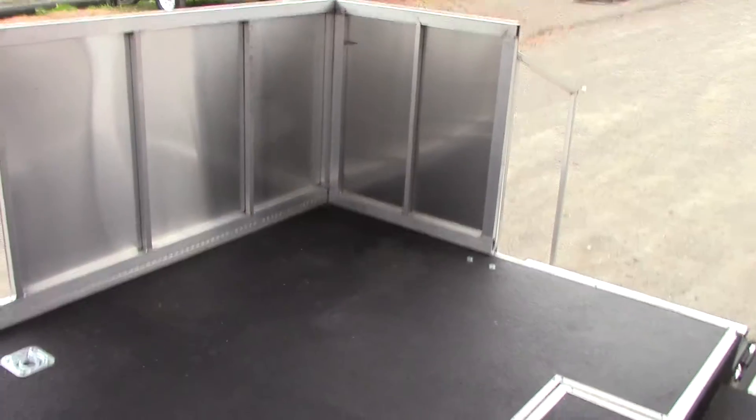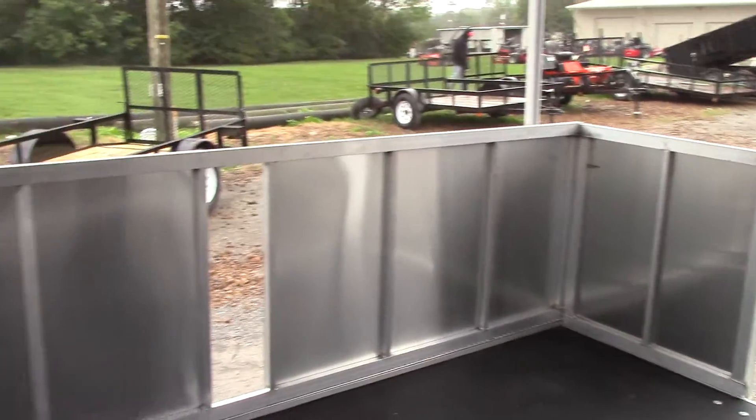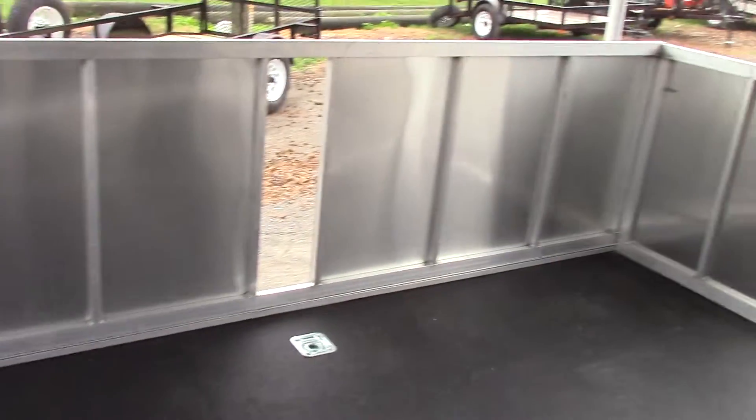We have 36 inch wide aluminum steps to walk up onto the stage area. There are covers for the wheel insert, and the 36 inch high walls fold down during transport.